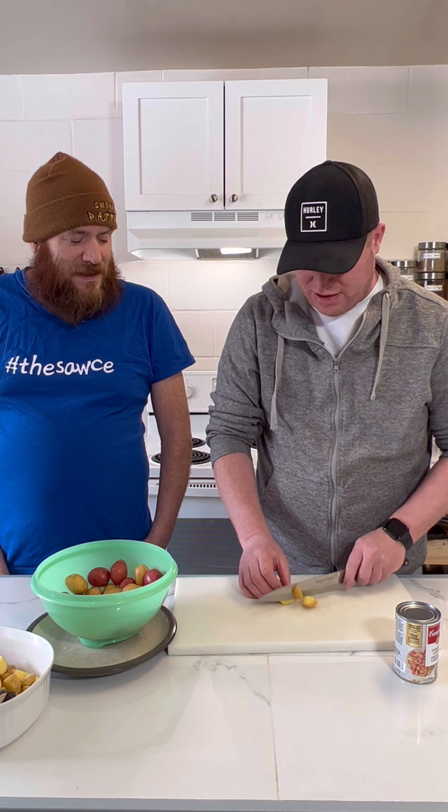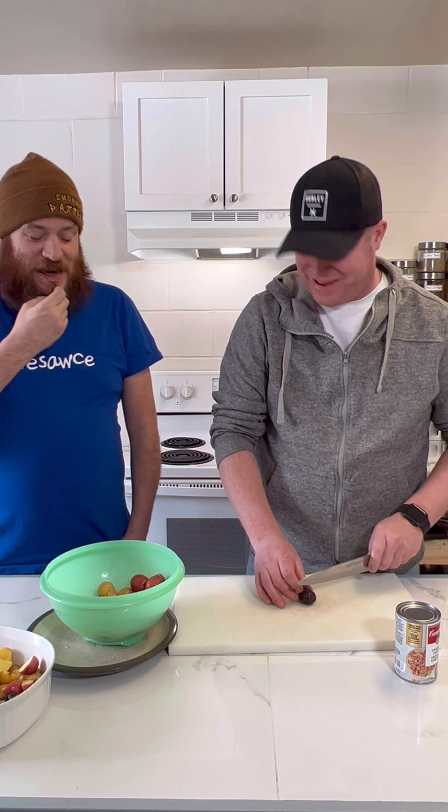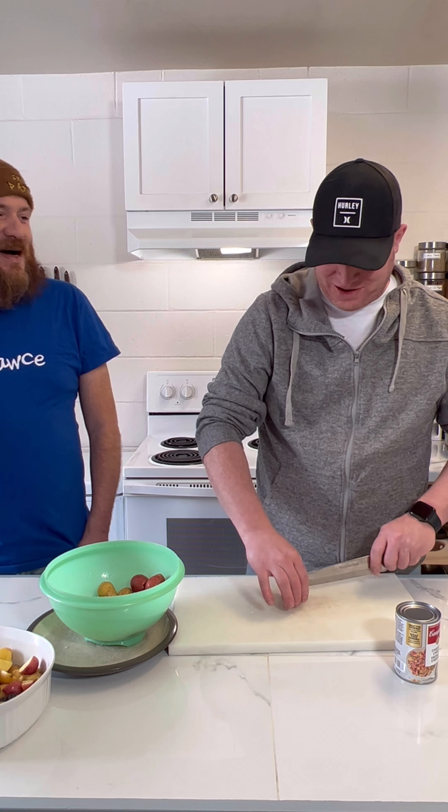There was a weird hot sauce at the store - it was a chicken-flavored hot sauce. I thought that was weird but I was interested. Maybe I should grab some. What do you guys think? Should we grab some for Smokin' Patties and try it out? I'd like to try it for sure.